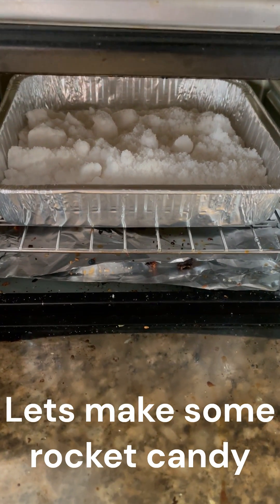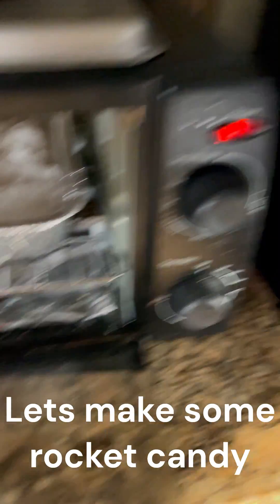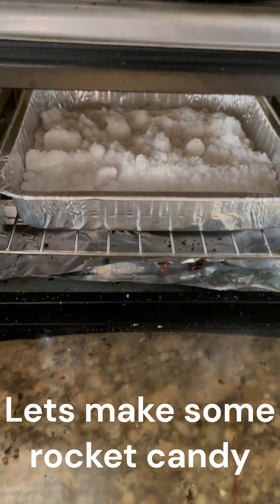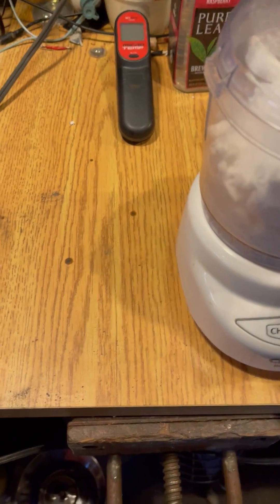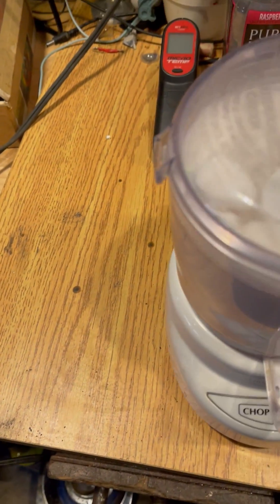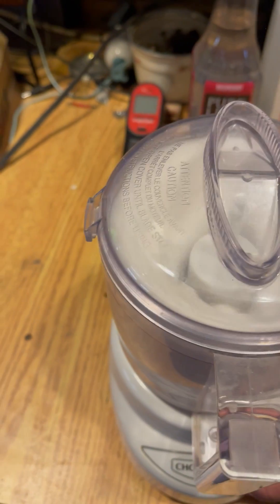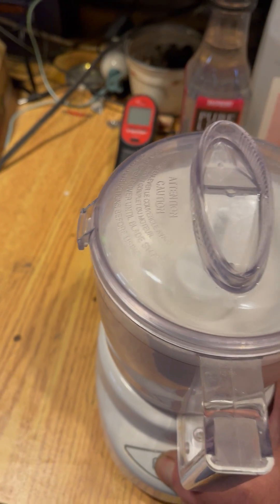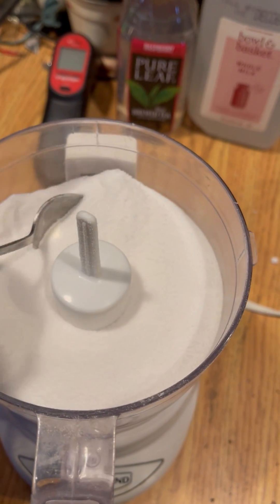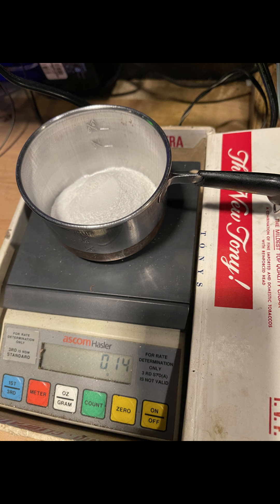A slow bake of the potassium nitrate in the toaster oven — super low to get it anhydrous. Now let's grind it up. Still a little grainy, maybe a little more — try to powderize it a little more, then weigh out your ingredients.